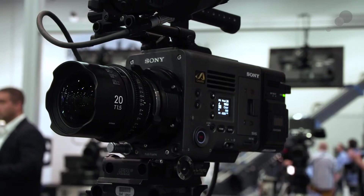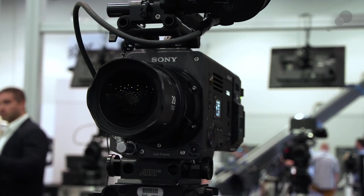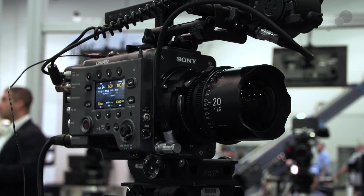Hello everyone, Ian here at AbleCine. We're at the NAB Show 2018 in the Able booth with the Sony Venice. There are a lot of new innovations with this camera, but first and foremost it is a full-frame 6K camera. To that end, there are a few innovations that make it unique from anything Sony has brought up prior, and to start we're going to look at the lens mount.